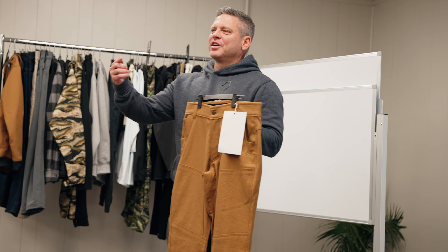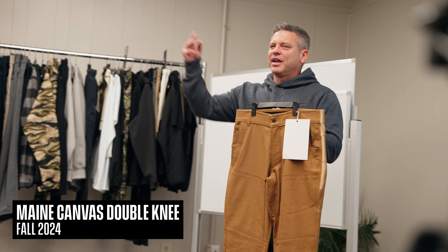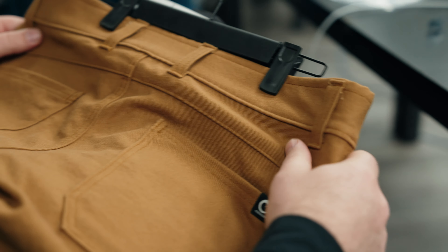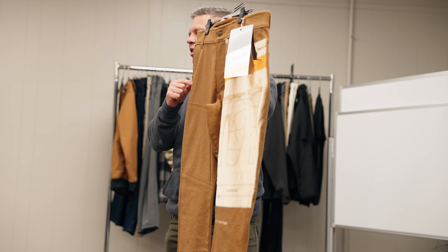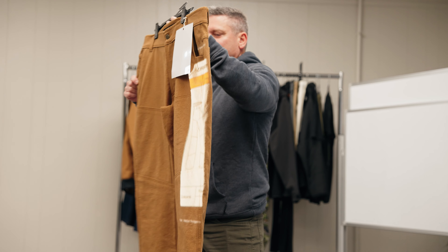So with the double knee, we introduced the Moab double knee, the work denim double knee, and now we have the main canvas double knee. It's a brand-consistent look. There are little details on here like a place to put your knife. We're actually going to reinforce this with nylock overlays on there just to keep that extra durability and that story in there.